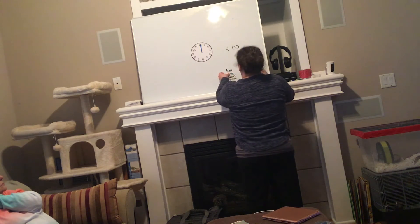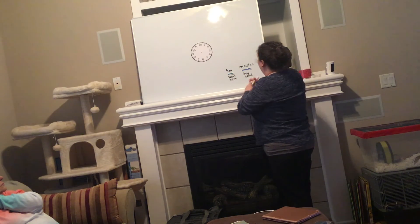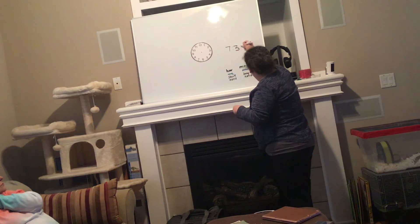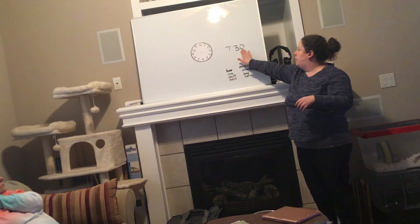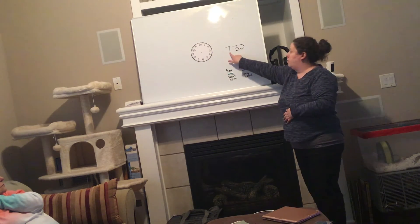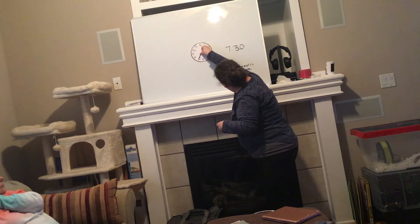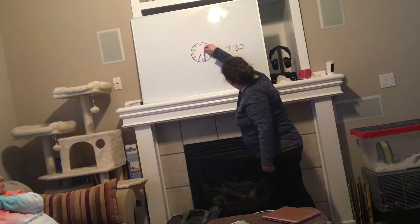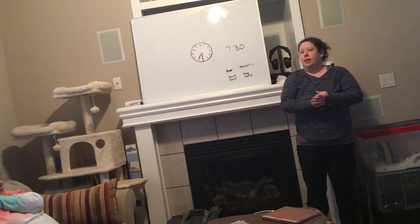Take your hour hand and minute hand and let's try a different time. Set your hours and your minutes on your analog clock at home and match my digital time here. Our first number is seven — that's our hours, so we should have our short hour hand on seven. And our minutes, 30, straight down — our long minute hand is going to go straight down. That would be seven-thirty on your analog clock.